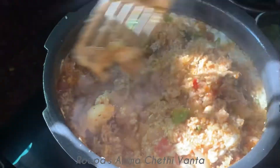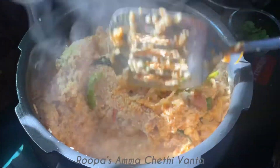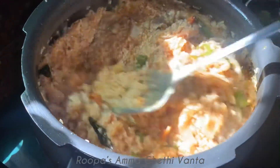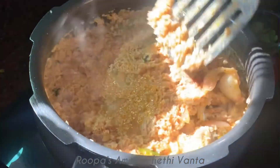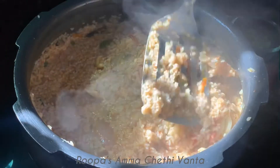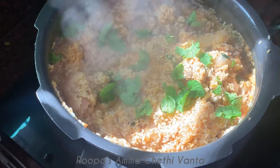We will mix the curd immediately and mix it all through. We have already cooked the mutton so we will mix it in. Let's fry it a little. If you don't have curd, you can mix in a little bit. Cook it a little and add a little on top.